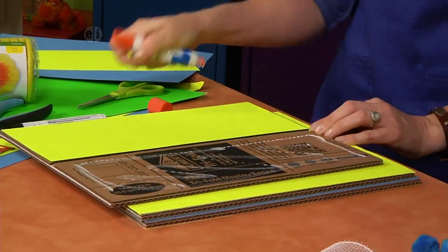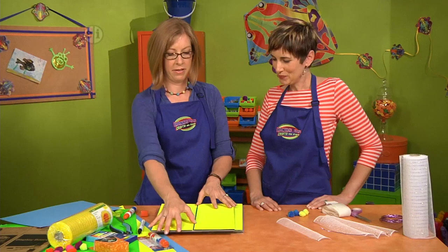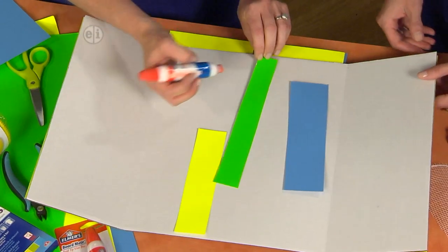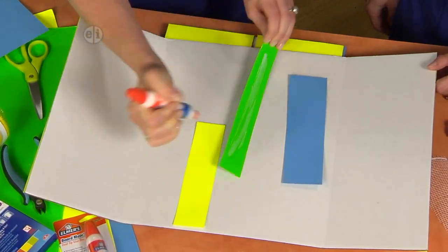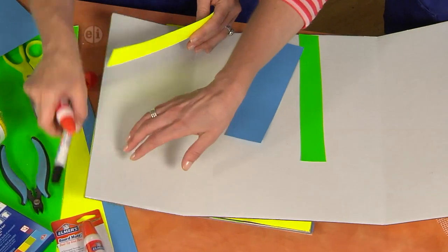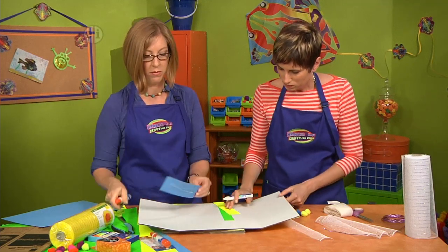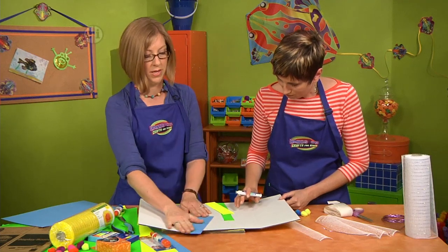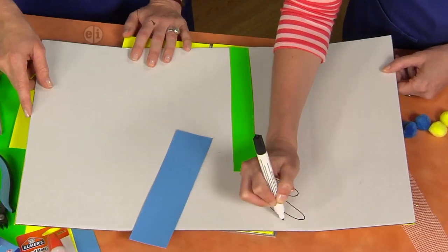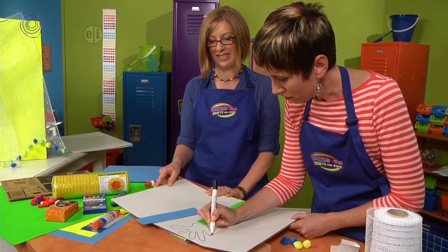The inside we're going to decorate. You can make it in any color — great neon colors work well. Take your strips and start placing them around on the inside. You can make stripes or do them on the diagonal. These are all the leftovers, and this is a great project for scrap paper too. You can trim the strips to fit over the edges. How about some hand prints? Since this is hands-on, you can draw your fingers — there's a five-fingered one.